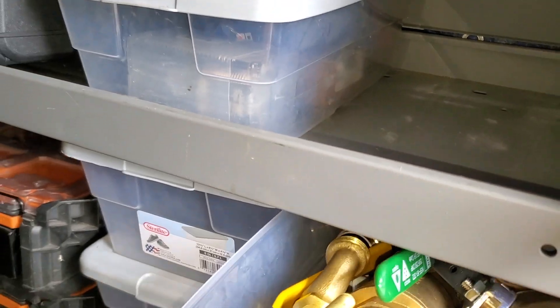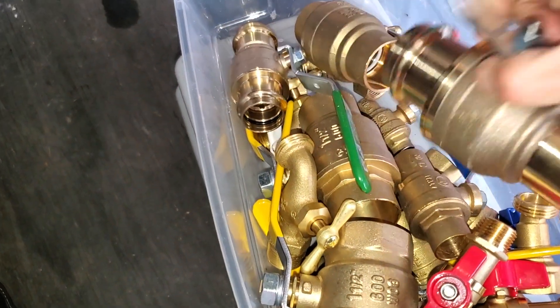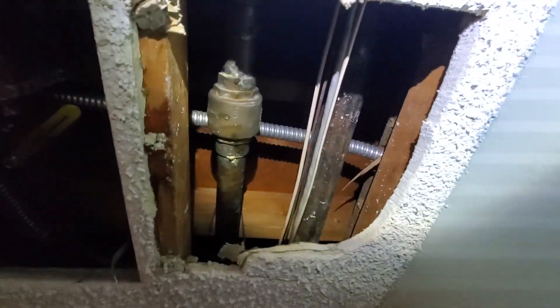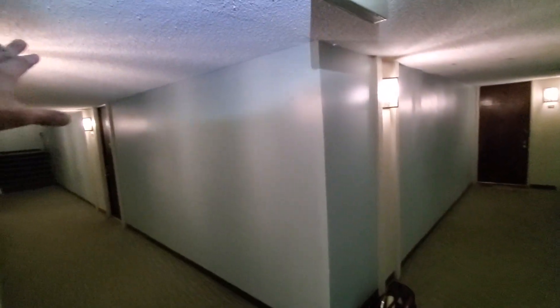I'm pretty sure this building is never going to drain. Look what Uncle Shaney got. We will press this. We've got plenty of access for the ProPress jaws. Is your water good? It's gone? Okay, that's good. The water's off in there, open in there, and also in this.